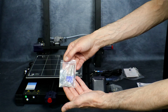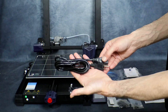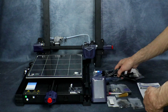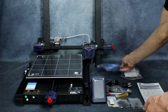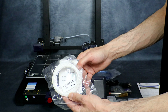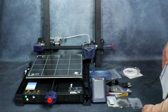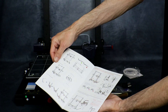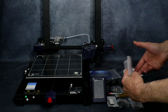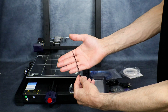Here's our Allen key sets for putting the printer together, our standard power cable, our standard USB cable to connect to the PC, and here we have a little bit of test filament. And here's our assembly instructions and setup guide, and finally a couple of zip ties.